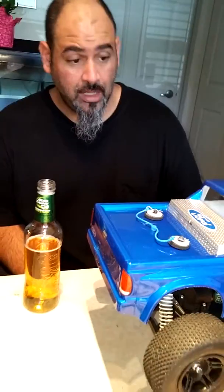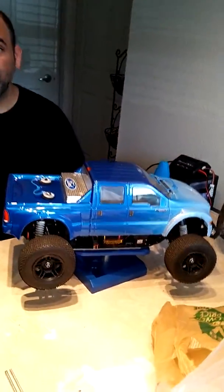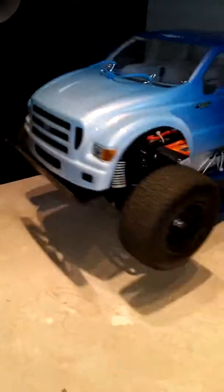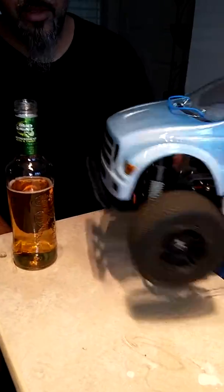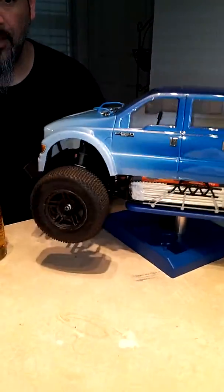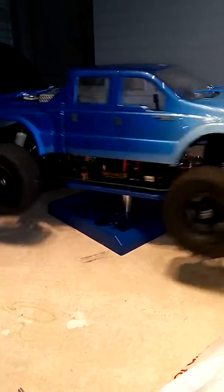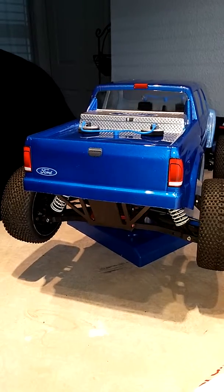Introducing my Dominus TR, which has been modified to this cool Ford F-650 truck. It has a T-Bone front end. If you twirl it, it's like a cyclone. If you look at it from the front it looks great, if you look at it from the rear it looks great — we did two-tone on purpose.